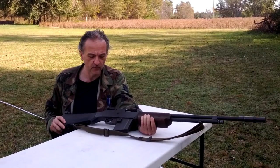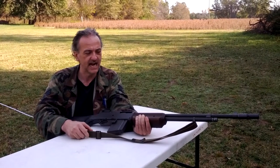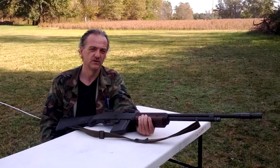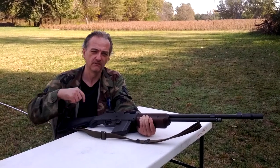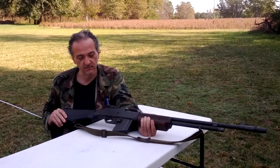In 1934, they restricted that and came up with the first NFA law, where you had to pay a $200 tax to own a machine gun — which the tax cost more than the machine gun itself, and a lot of people couldn't afford it.